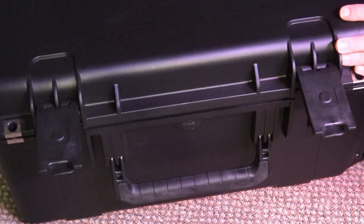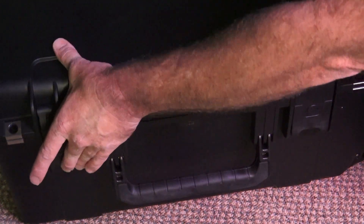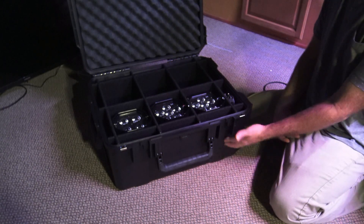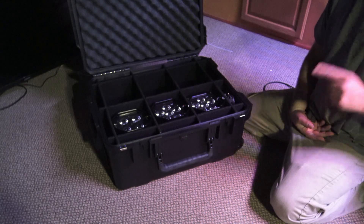These Element lights are a long-term investment — it's not something you're going to replace in a year or two. You're going to have these for a good long time, so if you want to protect your investment and you're on the road a lot, this might be a great option for you. Once again, the Element PC6 case.